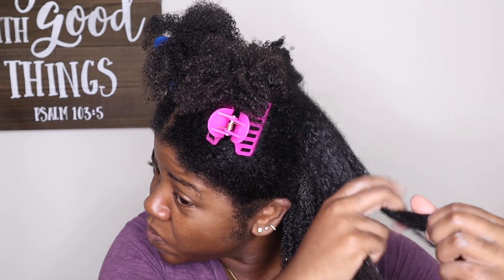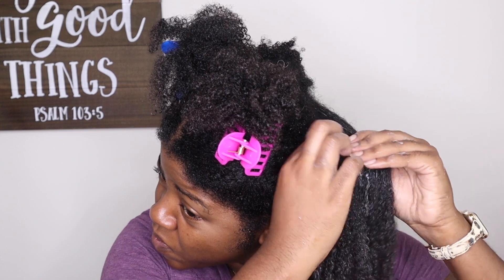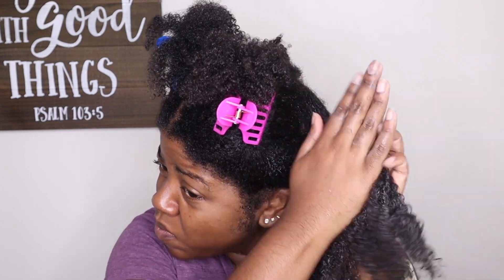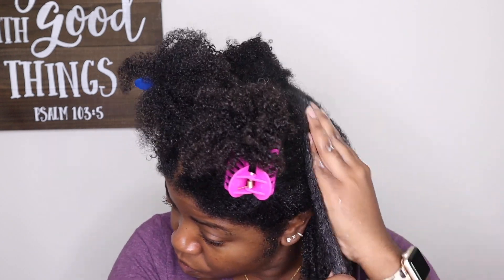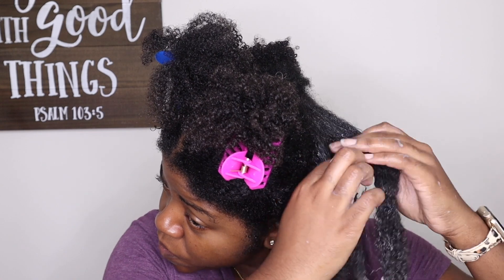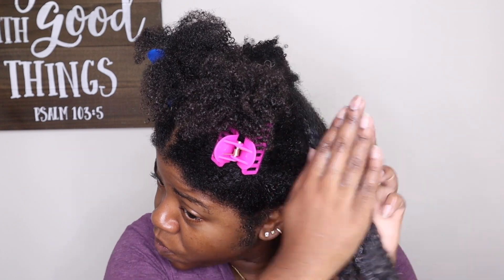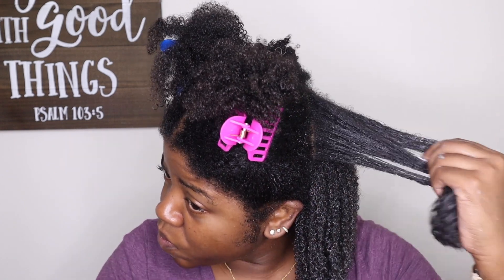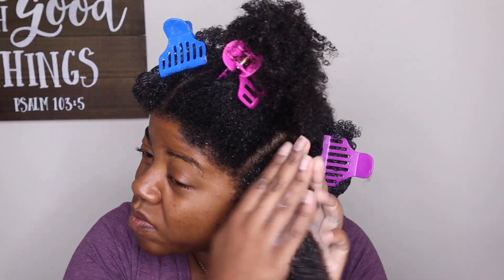You can apply this clay wash, as well as the other clay washes, to dry or damp hair. If you check out my video where I battle the first four clay washes, you'll see I applied those to dry hair. I prefer damp or wet hair just to help with distribution, but you can apply it to dry hair and still get tons of slip to melt away your tangles.